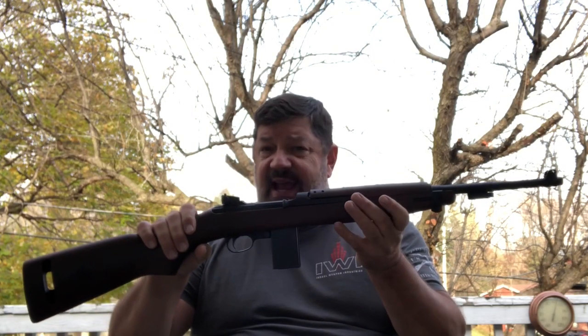I picked this up second-hand. One of these new is typically going to cost you somewhere in the neighborhood of $1,000 to $1,100. I did not pay anywhere near that much. If it's an actual reproduction made by Auto Ordnance, you might be looking more like $750. What I can tell you about this that's different from the originals is this has a cast receiver — it's not forged. For a lot of guys, that's going to be a jumping-off point right off the bat.